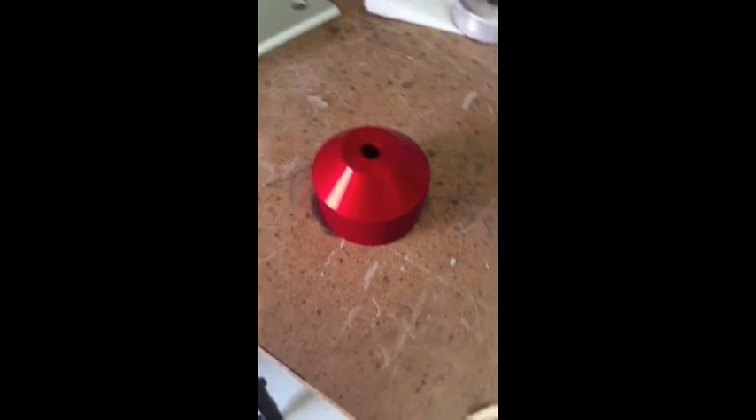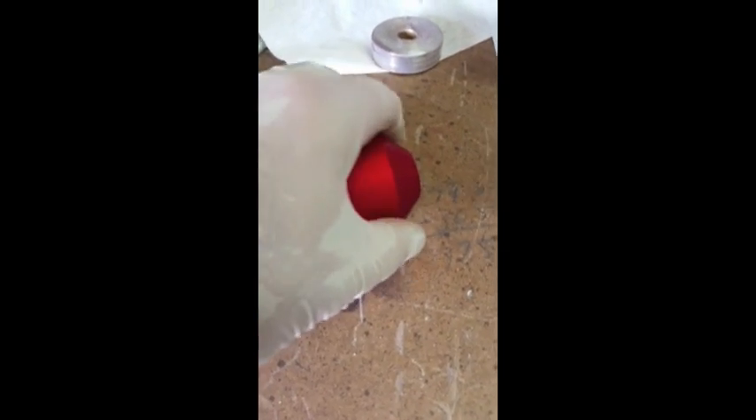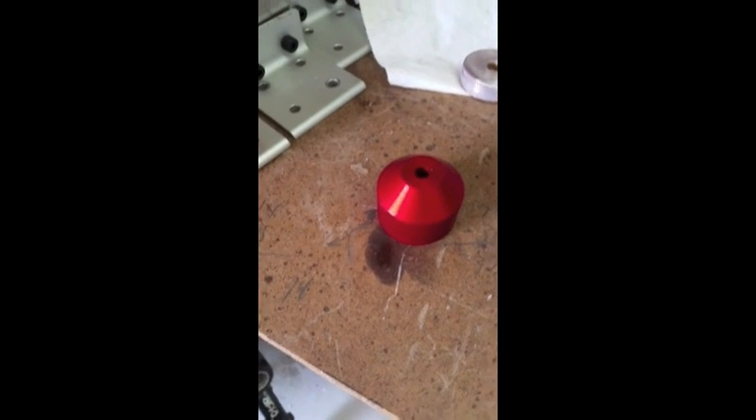Here's the finished part — I just rinsed it off. It's still a little bit warm, but that's what you get: anodized aluminum. You can do any color you want. Rit liquid dye comes in 40 colors, so pick your color.